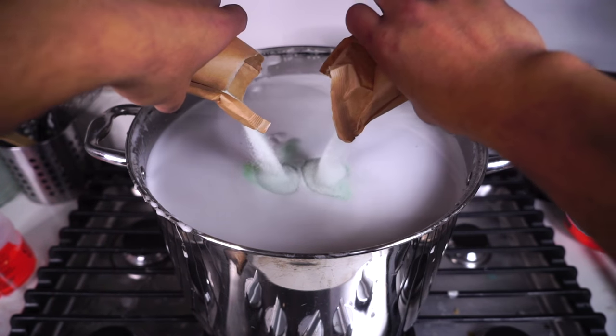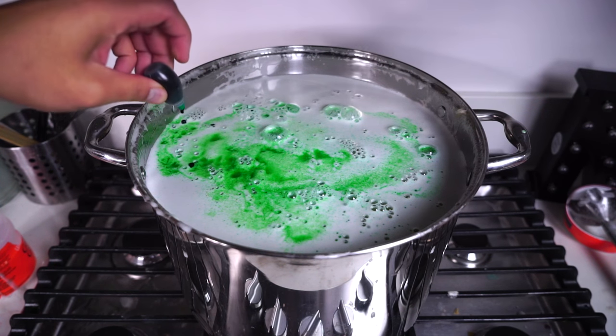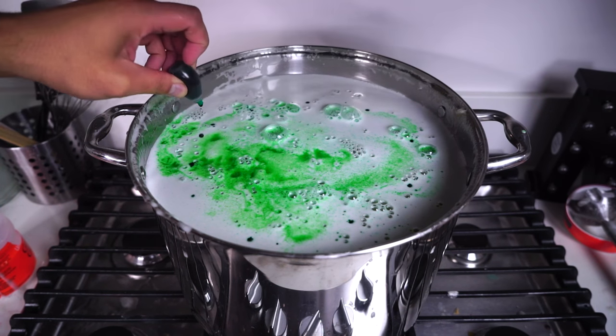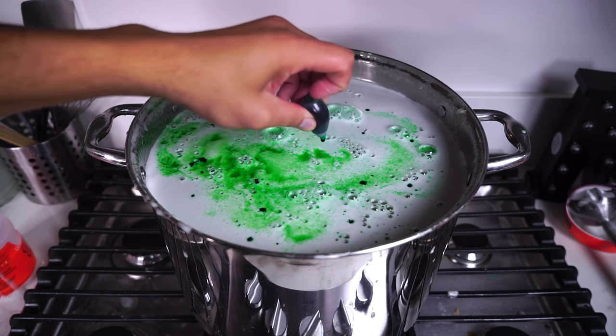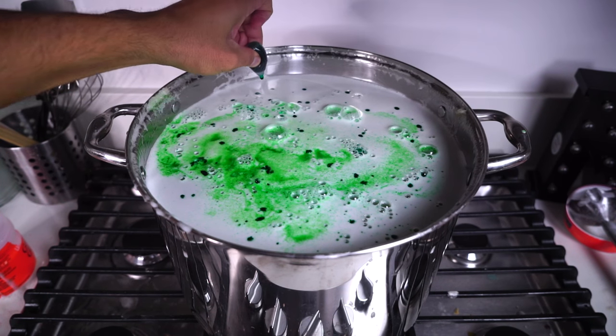Now I'm going to add some green coloring. I think I'm going to need some green jello, and hopefully there's some sugar in this because I'm going to need it. There's a lot of unflavored gelatin in this bad boy. So I'm putting some more food dye just to make sure this big boy is green for sure.